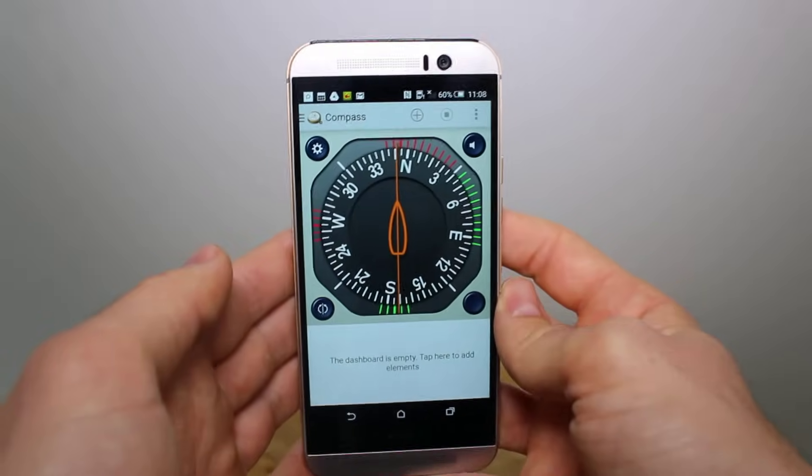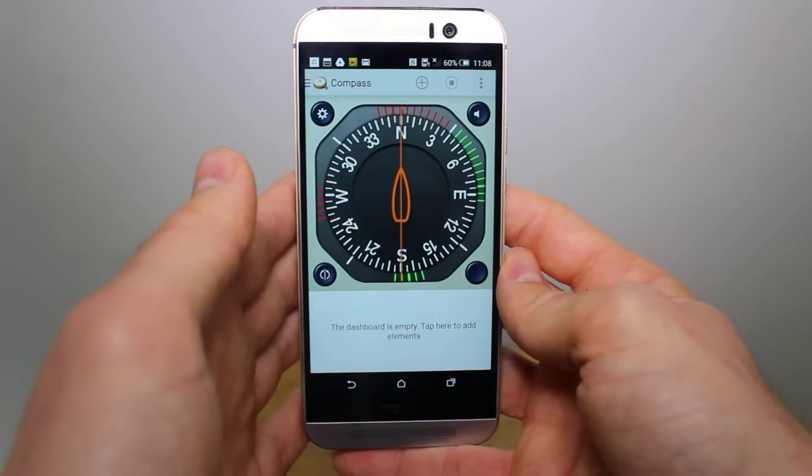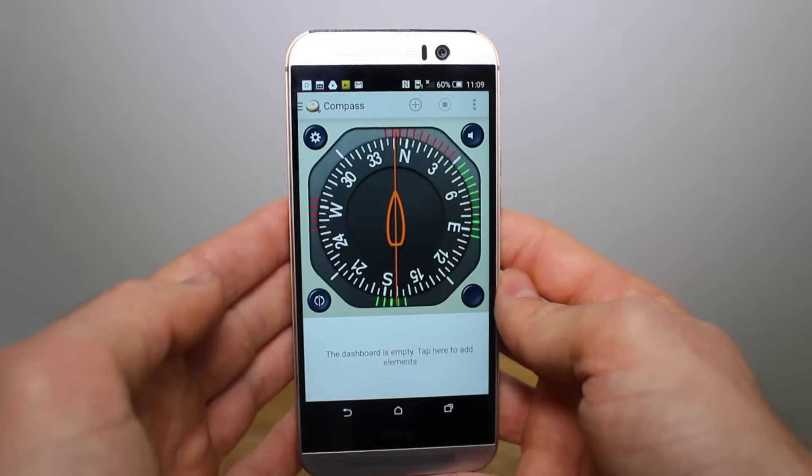So that's one of the methods. After this, if your GPS was decalibrated, it should be working properly again now.